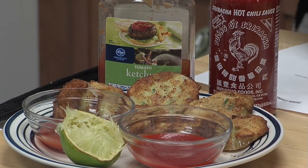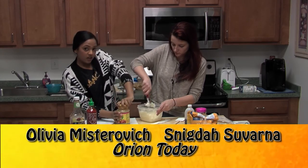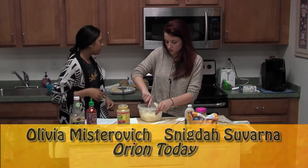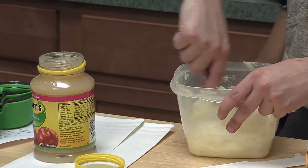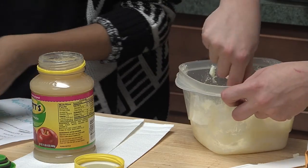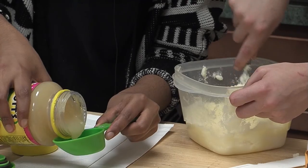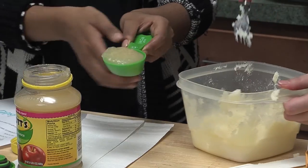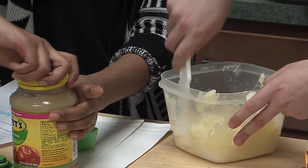Now back to the cookie dough. Next you want to put one fourth cup of applesauce — this is usually where you would put egg, but since this is edible cookie dough, we use applesauce so it won't make you sick, and it's also a healthier option.